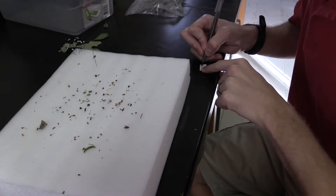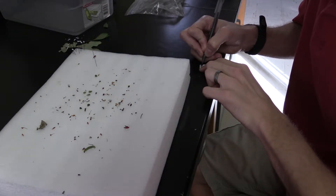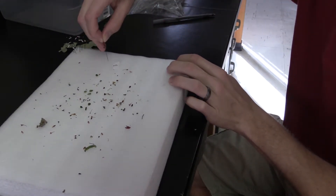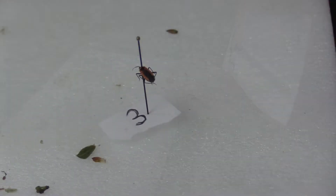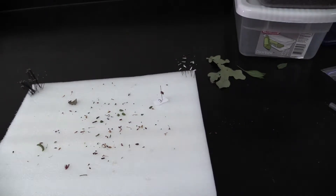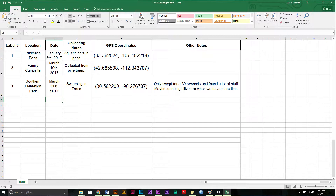Tip number eight is to make a numbering system for your labels. You're going to probably go out and collect in lots of locations. Every time you go out and collect, you will assign that a number. On every insect that I got there that day, I'm going to put a small piece of paper as a temporary label to say where I got it and when I got it so that I don't have to print off all the labels at once. You're going to put some information about the location, GPS coordinates, what day you went out, and also some collecting notes. I have a copy of how I do my Excel sheet — I already put that in the description of the video, so you should be able to go there and download that now.